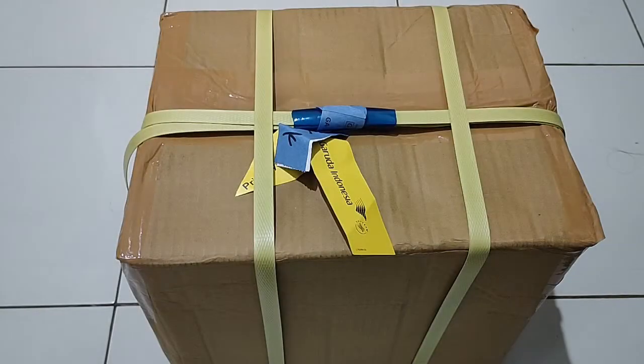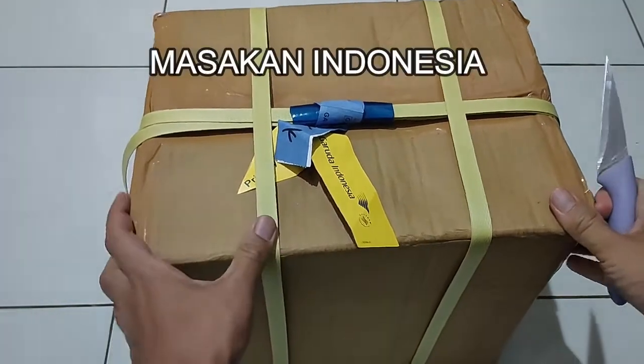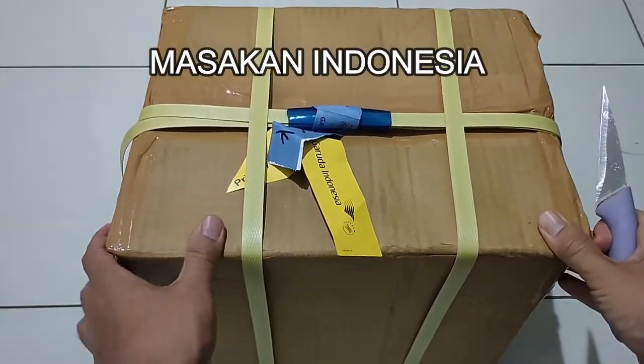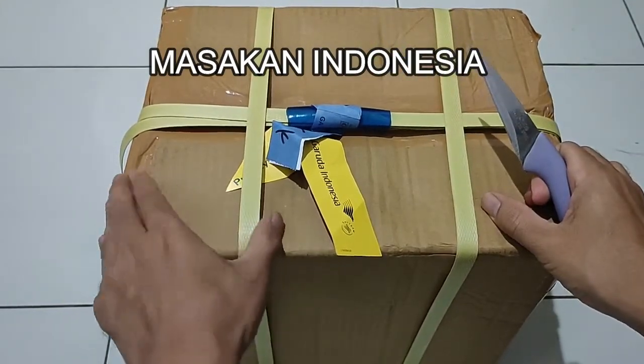Assalamu alaikum warahmatullahi wabarakatuh. Kembali lagi di channel Masakan Indonesia. Kali ini kita akan unboxing oleh-oleh dari Lombok Timur.